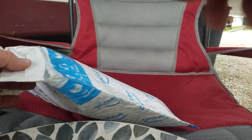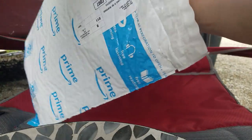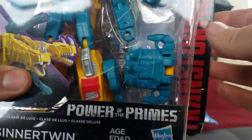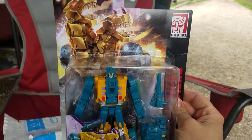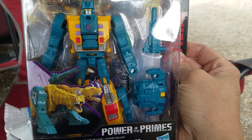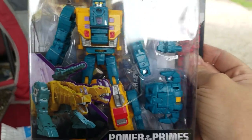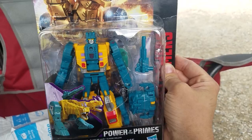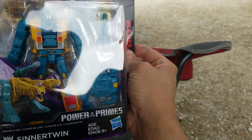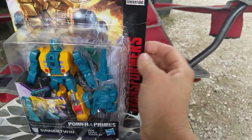Okay, let's see if I get this ripping open — wow, this looks pretty cool. I love the colors of the Terrorcons, it's so colorful. Around Halloween time, these are the figures that would probably be out because they're just crazy. You got Blot who's purple, you got teal, green, and yellow — Rippersnapper — they all had different colors, which is awesome. It's kind of like G2 almost, and I don't mind that.